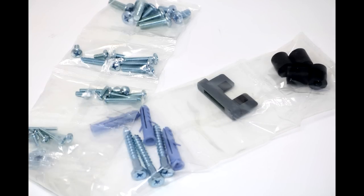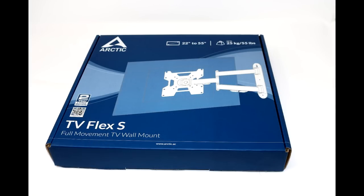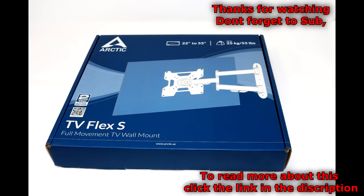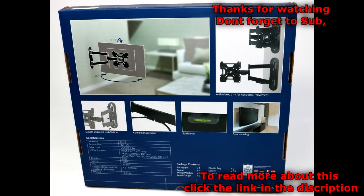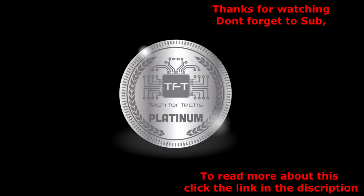It's durable and it's heavy duty. The pros: it's made out of heavy duty materials, each kind of screw is individually wrapped in its own bag, the packaging is minimal but adequate, and it's a nice touch to offer a spirit leveler. The cons: it would have been nice to have had an Allen key to adjust it with. If you'd like to read more about this product, please go to www.tech4techs.co.uk or click the link in the description.